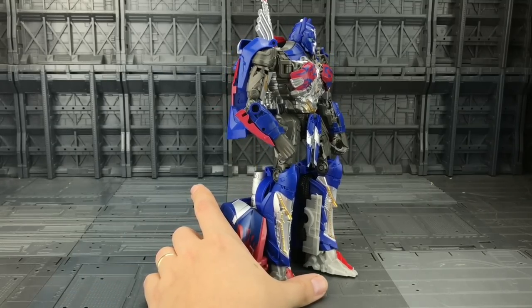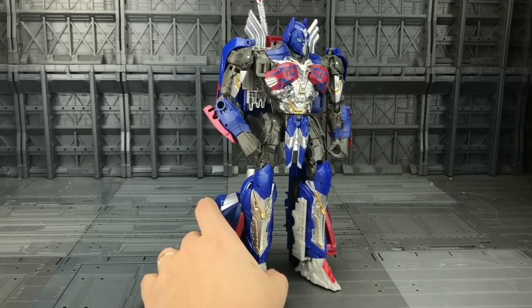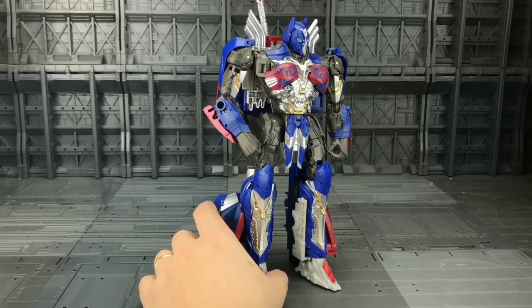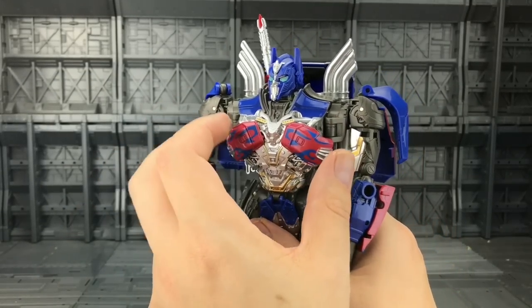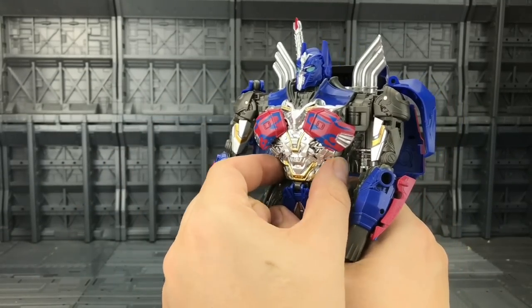All those faults aside, he actually has a cracking silhouette and shape and does look really nice on display. Props to Hasbro or Takara — whomever actually designed this. Let's get Optimus transformed up into his truck.